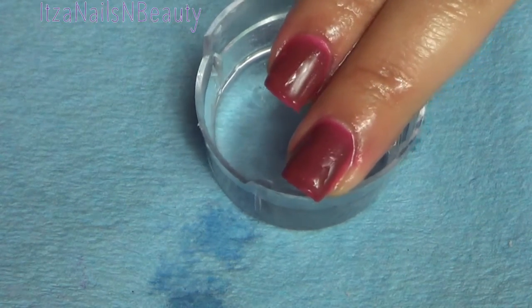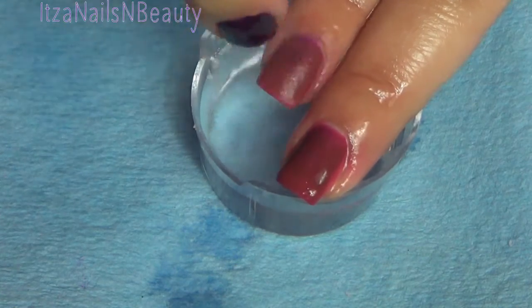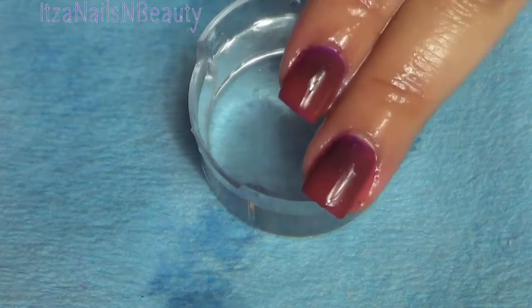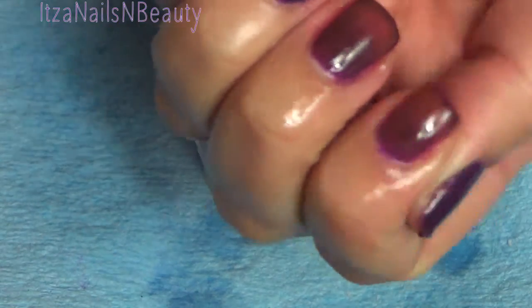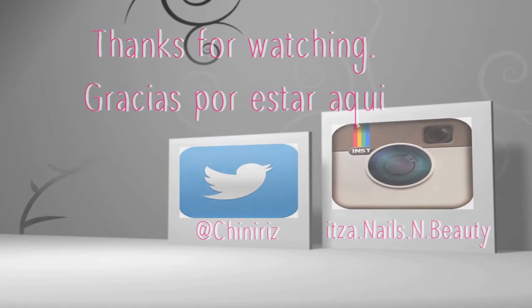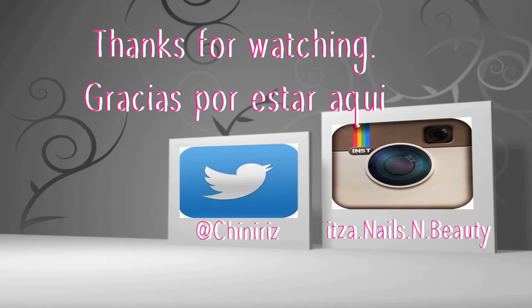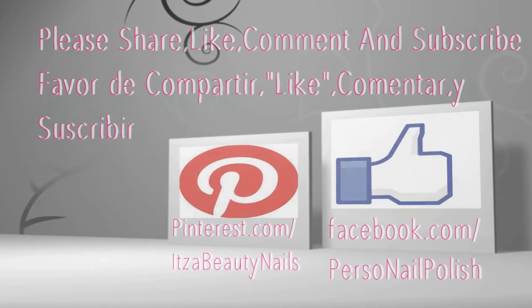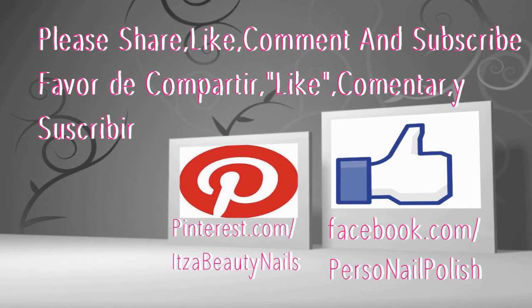I hope you guys liked it and if you did please thumbs up, comment, share, and subscribe if you have not done so. Stay tuned for the next video where I'll probably do another gel, but who knows — we'll see. Thanks for watching, I'll see you next time.